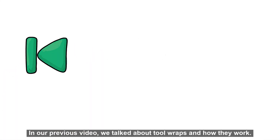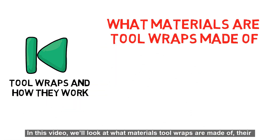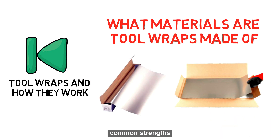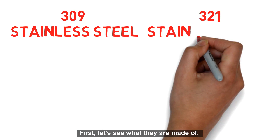In our previous video, we talked about tool wraps and how they work. In this video, we'll look at what materials tool wraps are made of, their common strengths, and lastly, what makes them different from one another. First, let's see what they're made of.